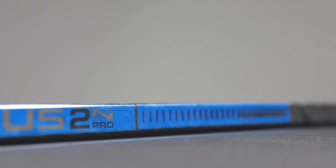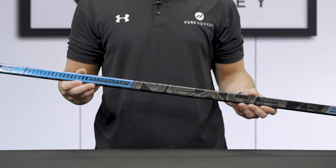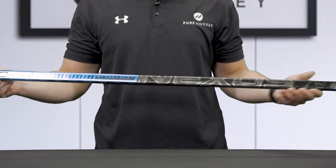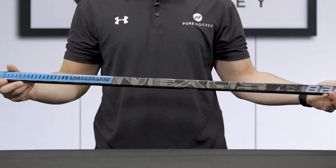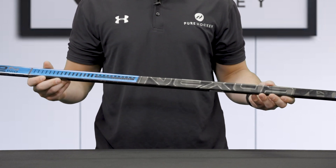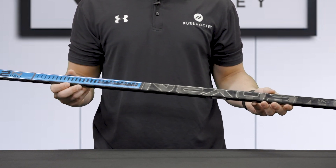The new Bauer Nexus 2N Pro stick is made of a monocomp true one-piece construction in order to maximize energy transfer from handle to blade. Enhanced with Bauer's signature TechStream shaft technology, the 2N Pro is 25 grams lighter, more responsive, and more durable than last year's 1N.